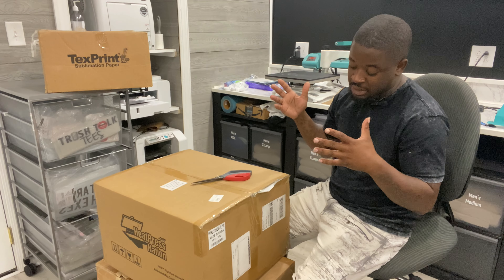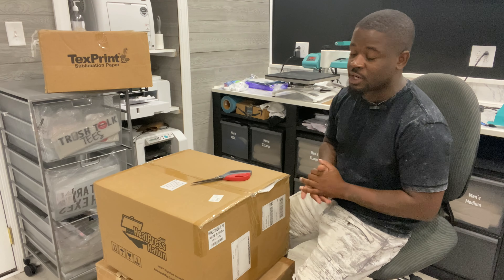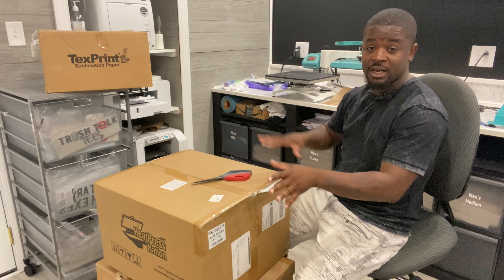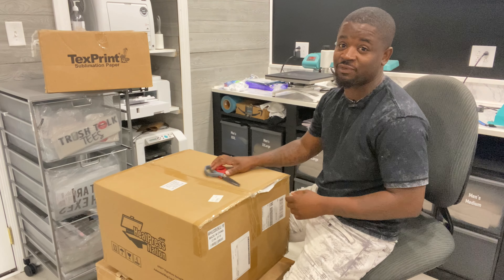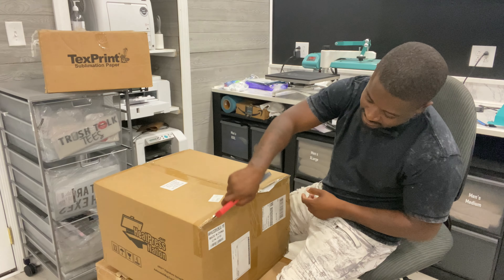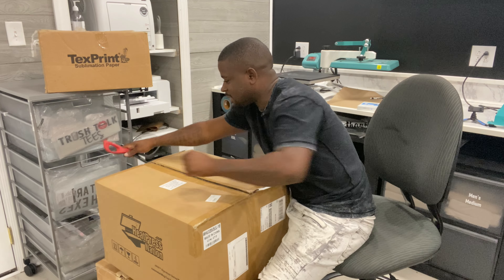I've had this one here for about a year and a half and it hasn't been out of the box. I've also had another one for about three years and that one hasn't been out of the box either. But today I'm taking them out. I got a few boxes here to unbox for you guys — you can see on the side that this is from Heat Press Nation. Let's go ahead and take a look inside.